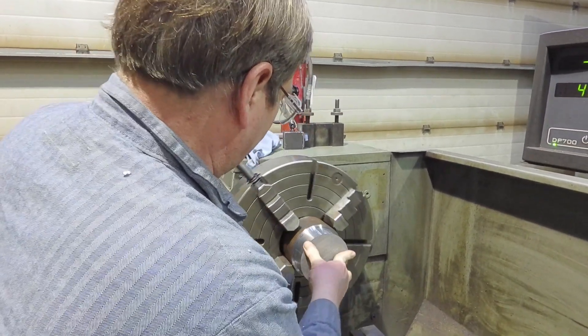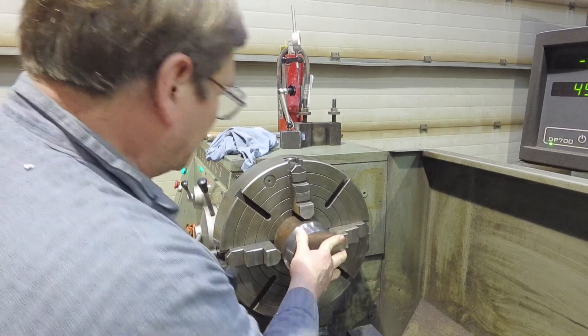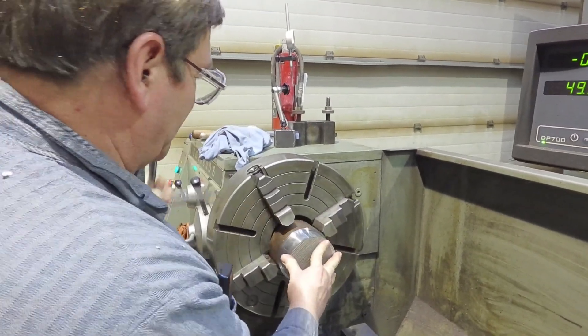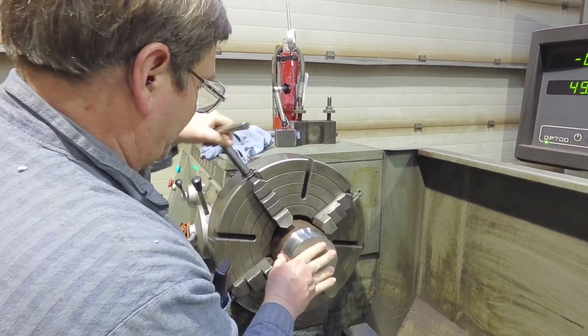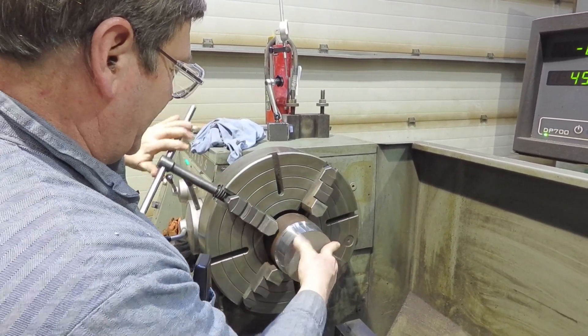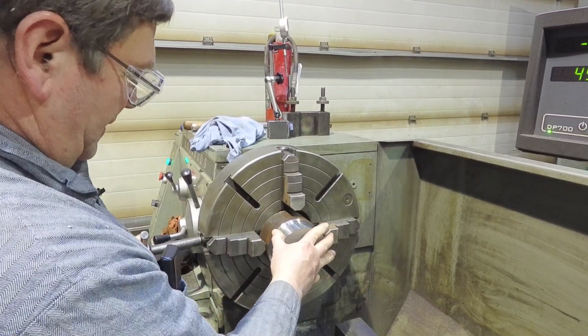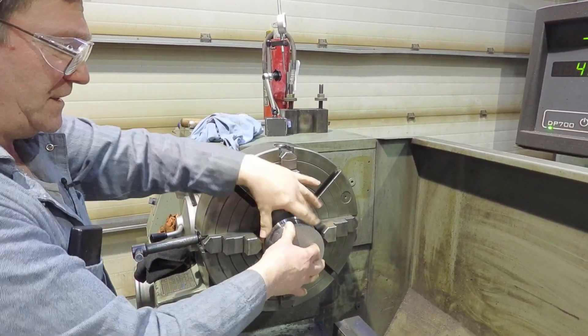We're going to talk about four-jaw chucks today. Four-jaw chucks take a little more time than just tossing something in a three-jaw. But in a three-jaw, besides the accuracy of the part and the chuck itself, it also depends on the accuracy of the piece.